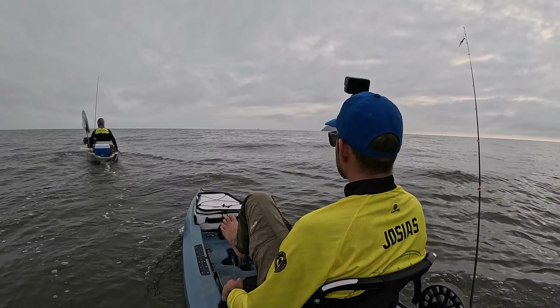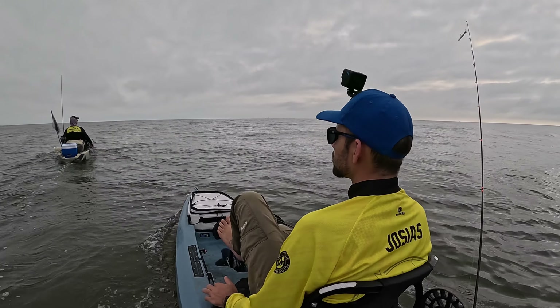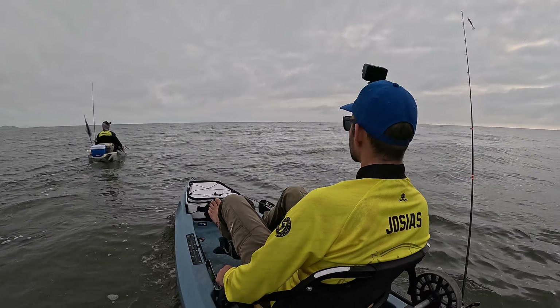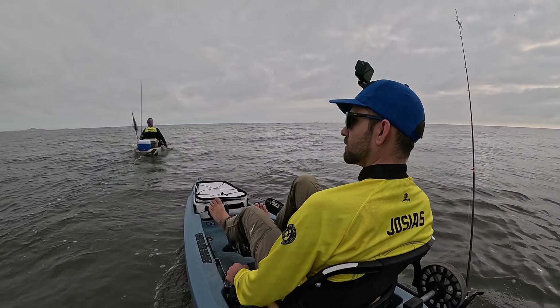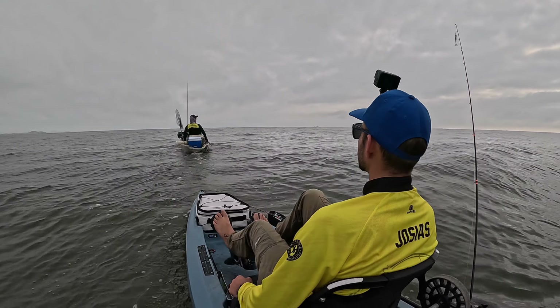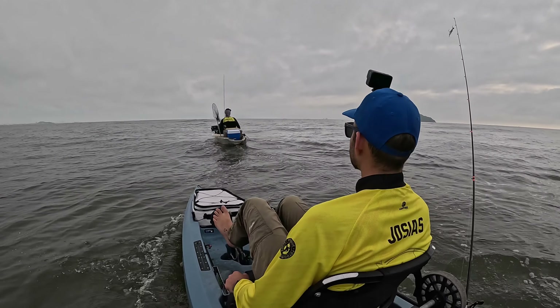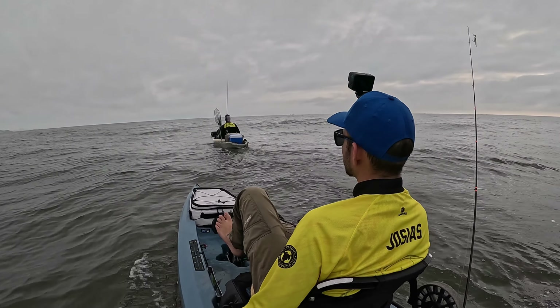Vamos ver se a gente acha os peixes aí. Mas você tá ainda baseado no teu mapa do sonar ou no visual? No mapa. O visual é foda, né? O cara achar aqui... Aqui, pra trás, tem o sonar. Pode sonar, né? Não é assim que deve ter um alfinete de nada, mas pra ficar em cima tem o sonar.